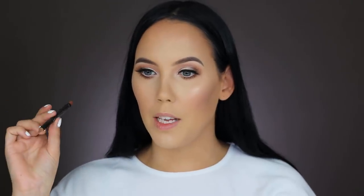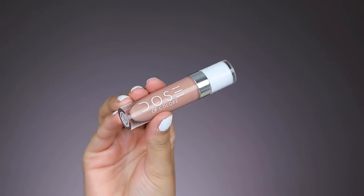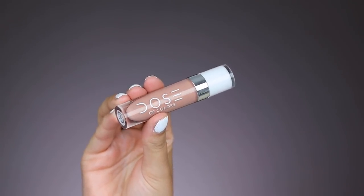To line my lips I'm using this lip pencil from MAC Cosmetics in the shade Strip Down, using it to slightly overdraw my lips. Then on top of that I'm going in with the Dose of Colors lip gloss called Can You Not.